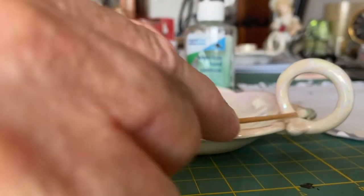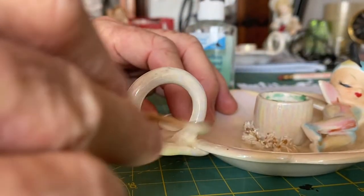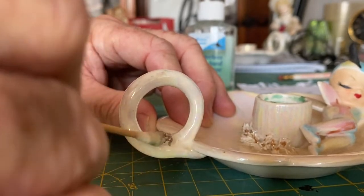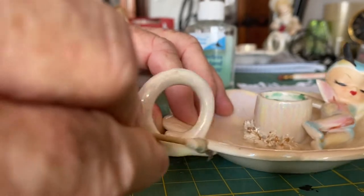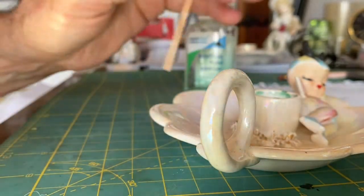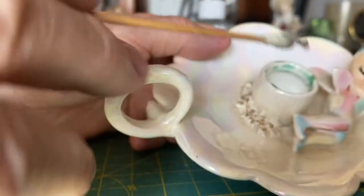Now I pull out a q-tip — these are actually vintage record cleaning q-tips, but you can just use regular q-tips. I start cleaning in the grooves and the areas around the handle that are very difficult to get to with the rag. The q-tips work really well, and you can see the amount of dirt that comes off very quickly on the q-tip — rather scary! Then I just take a rag and wipe off the handle itself.